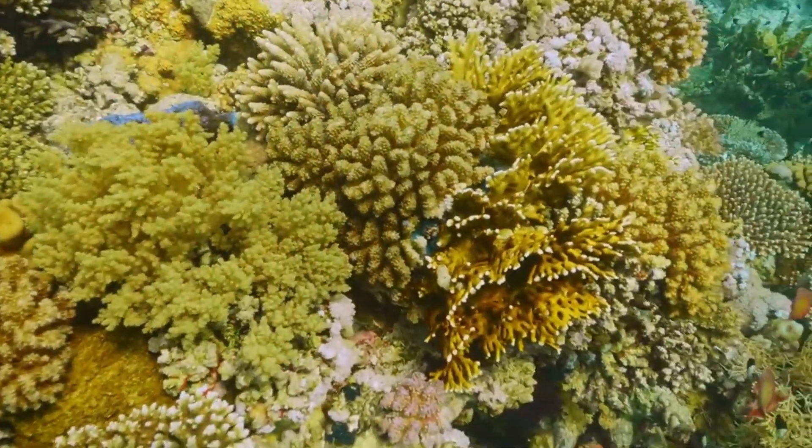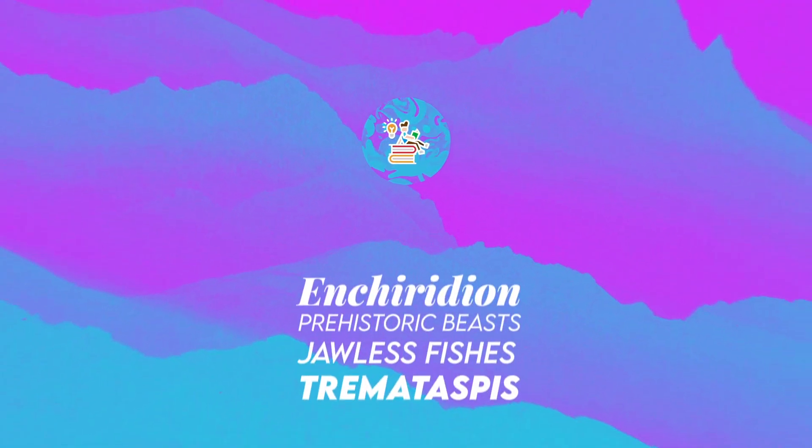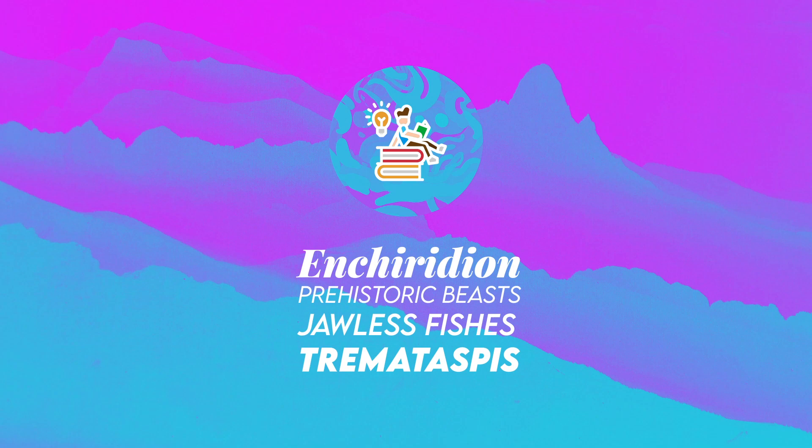Several specimens, particularly of their head shield, have been found. Thank you for watching! Many cool episodes are incoming, so stay tuned!